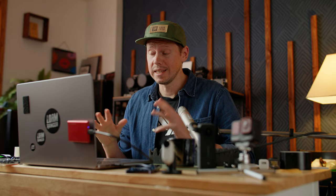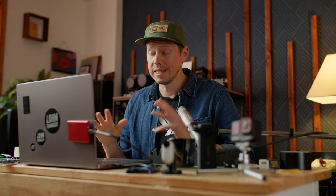And it doesn't matter what kind of action camera you're using, it doesn't matter what kind of computer you're using — you should be able to do what I do in the same program as me, no matter what, even if you're working off of an iPad.